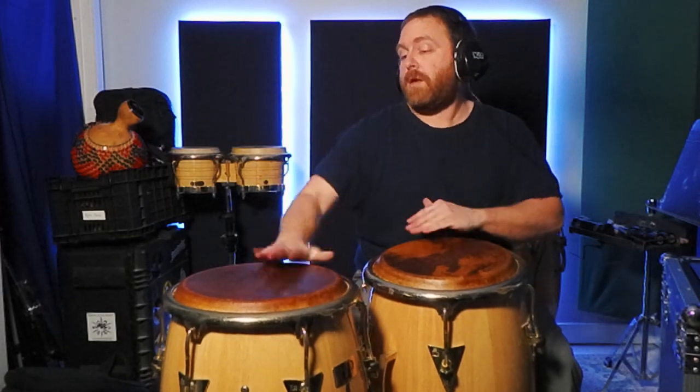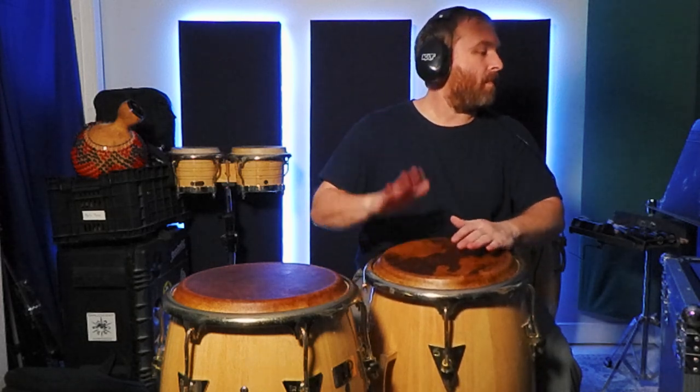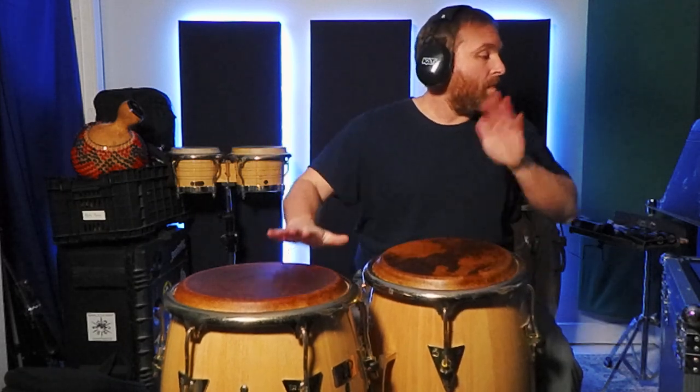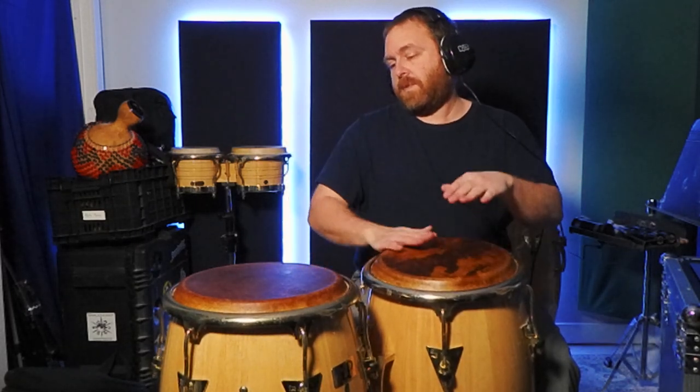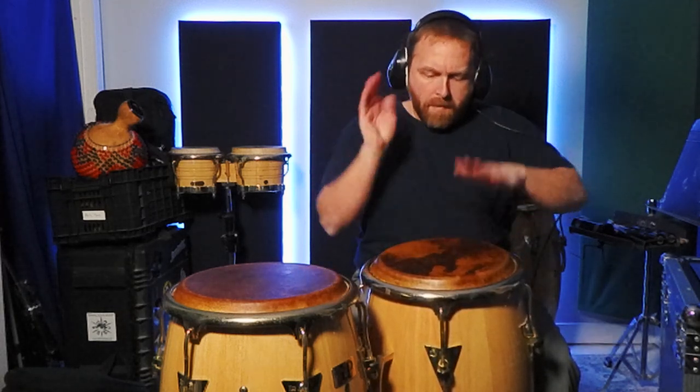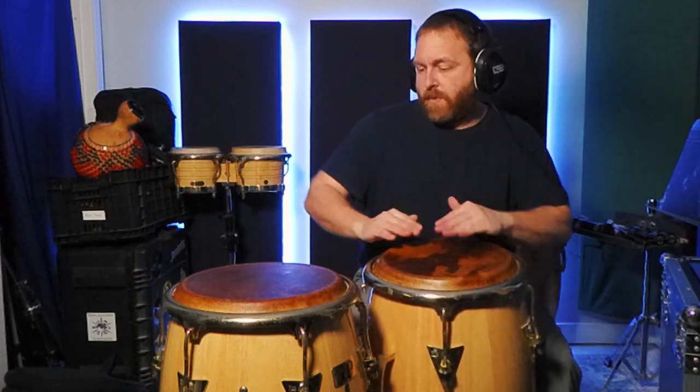This pattern is versatile for pop music because the slap and open tones establish a backbeat feel. So you can use it on non-Latin tunes and you'll hear it on a lot of popular songs produced over the last 60 years or so. Let's try this out on some dots.